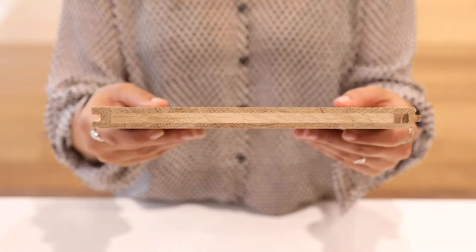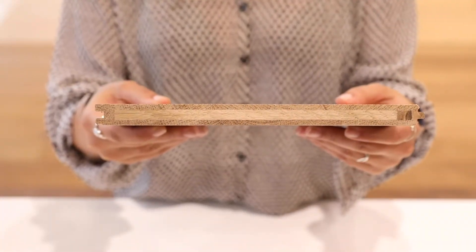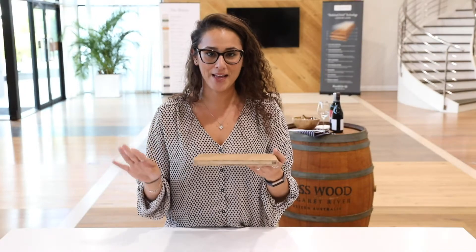I would like you to have a look at the top layer. We have a 4mm wear layer to make sure that you can sand and polish our floor up to 4 times every 10-15 years. A floor will last for a lifetime.